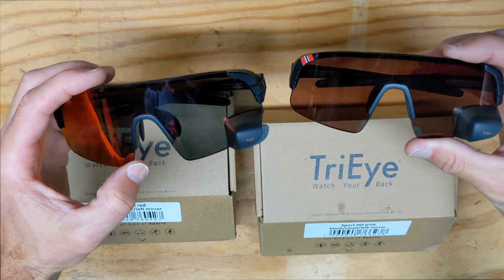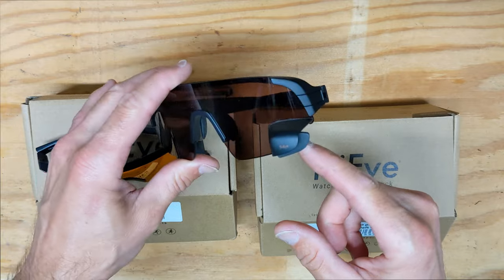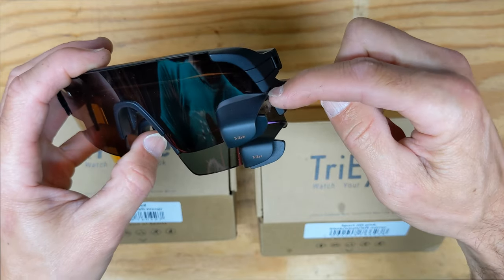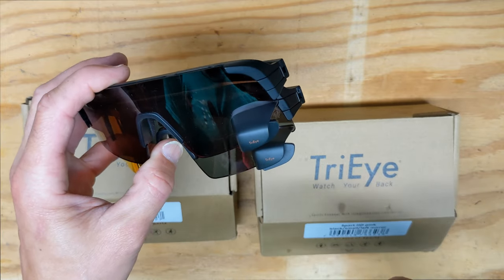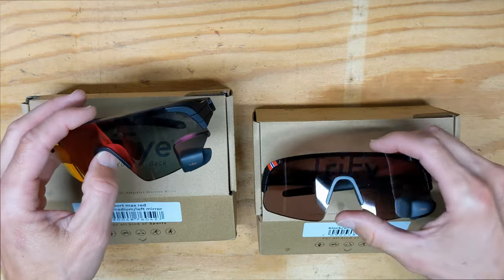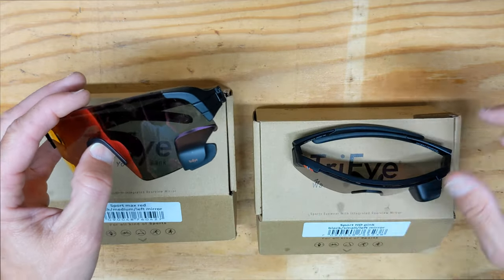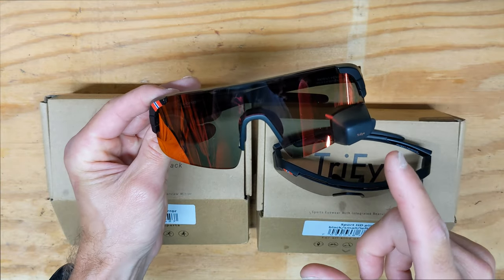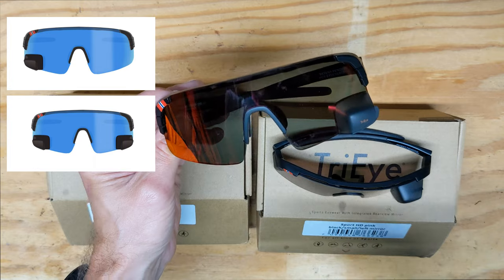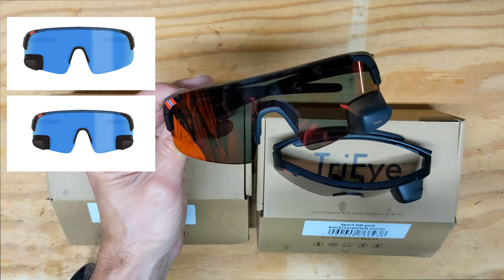They come in two sizes — small and medium. I like the coverage of the medium a little better, but with the small mirror you can see through it slightly better because it sits closer to your eye, which gives you more visibility behind you — similar to standing closer to a bathroom mirror. It's not a huge difference, but it is slightly better. They're also considering moving the larger lens mirror up to the same position as the small. You can also get a mirror on the right side, or do both sides.